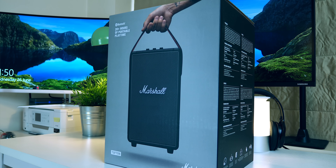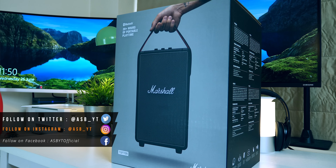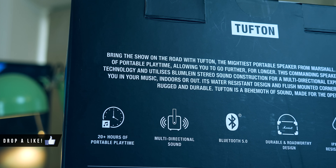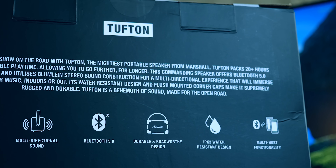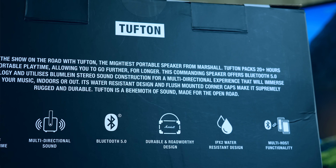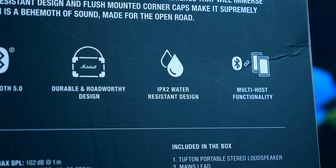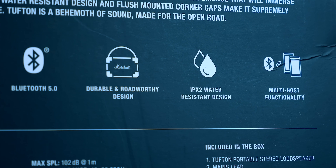As you can see we have this rather large box on my desk. On the front we have a picture of the actual speaker and to be honest the design looks great — very retro. On the back it says: bring the show on the road with Tufton, the mightiest portable speaker from Marshall. Tufton packs 20 plus hours of portable playtime, offers Bluetooth 5.0 technology, and utilizes a stereo sound construction for a multi-directional experience. Its water-resistant design and flush-mounted corner caps make it supremely rugged and durable. Now all of that is quite a claim — let's see if it lives up to expectation.